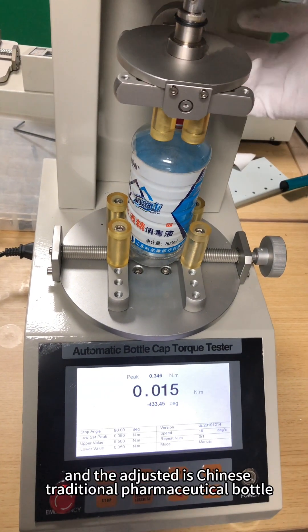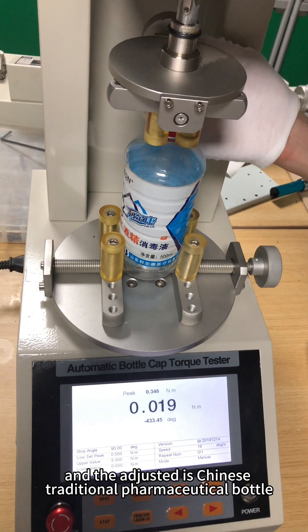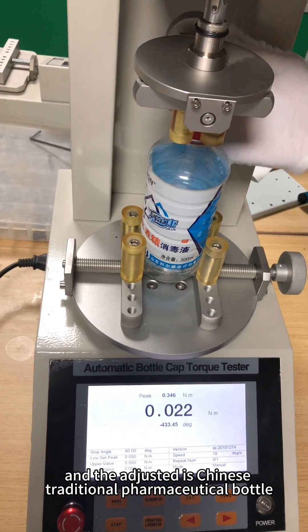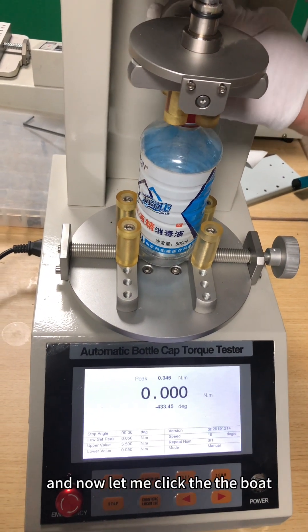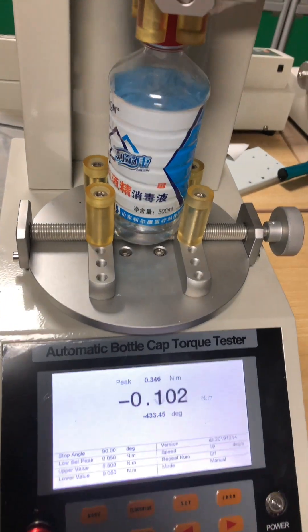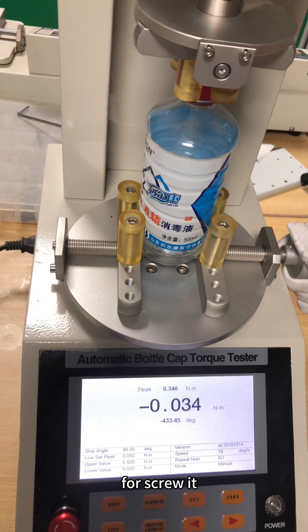The objective is a Chinese traditional pharmaceutical bottle. Now let me click the bolt for screwing — screw it.